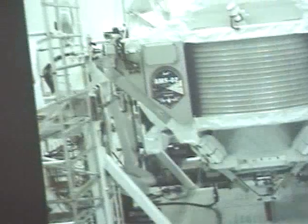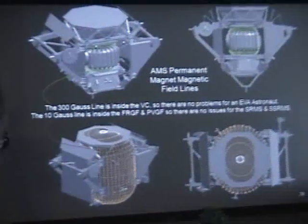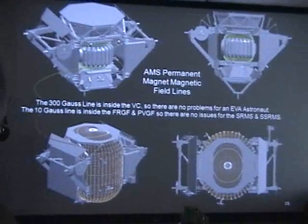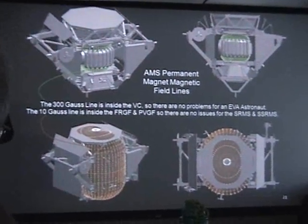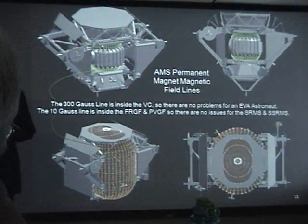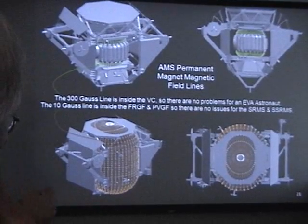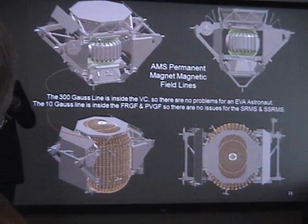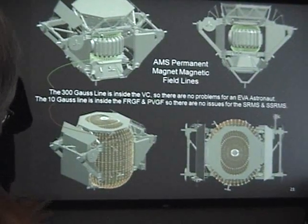There is no problem with magnetic interference — we spent a lot of time looking at this. There are two criteria we have to meet: we cannot exceed 300 gauss on the spacesuits, and we cannot exceed 10 gauss on the SSRMS — that is the space station remote manipulator system, the Canadarm. Gauss is a unit of magnetic field strength; for reference, we are all sitting at about half a gauss right now, which is the Earth's field.